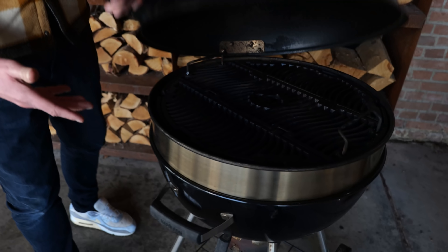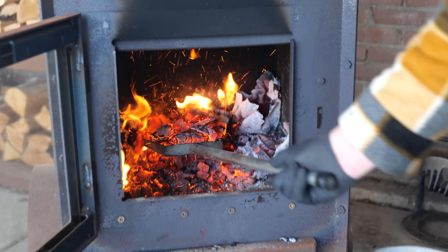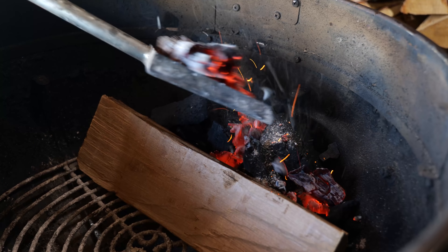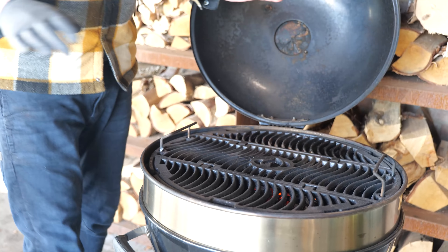Now it's time to fire up my Napoleon Kettle Pro Grill. I'm gonna remove the grill grate, place in a log of beech and a small amount of charcoal, and light it up with some embers from my fire. I can place back my grill grates and set them to the highest position. Now I've got the perfect indirect setup, and at the same time I've got my smoked wood integrated in my setup. It doesn't get any better than that.